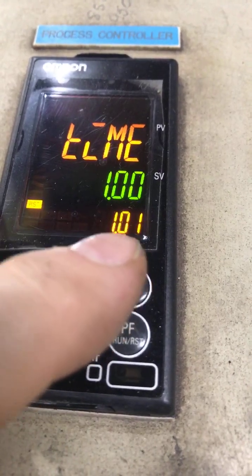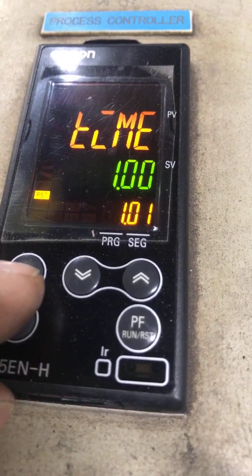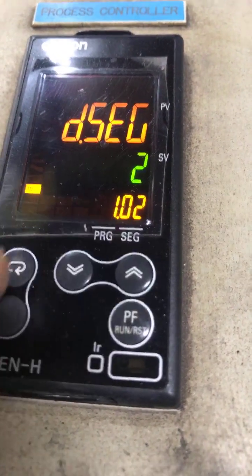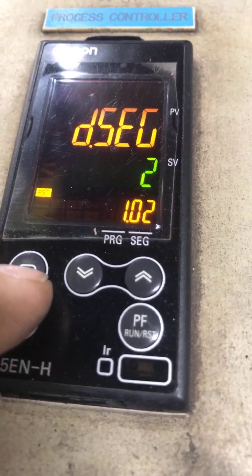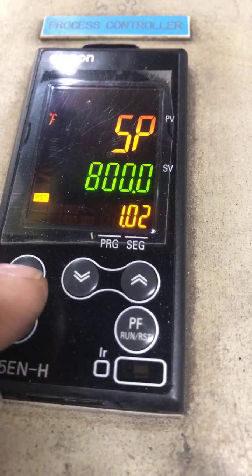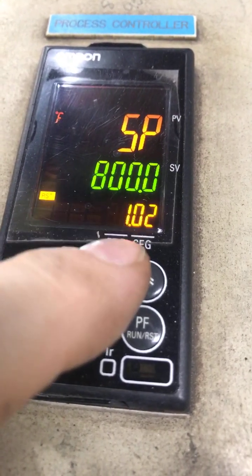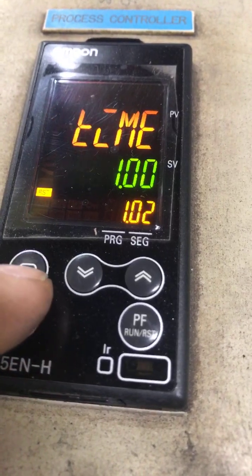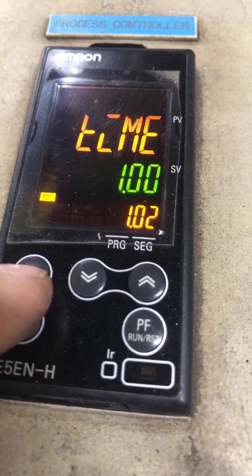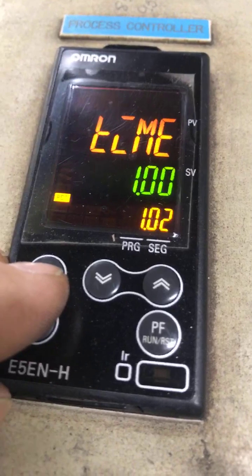We press the racetrack key again and we see our next segment — segment two, indicated as 1.02. We press the racetrack key again and the setpoint for 1.02 is 800 degrees. We're going to take one hour to climb from 500 degrees to 800 degrees.